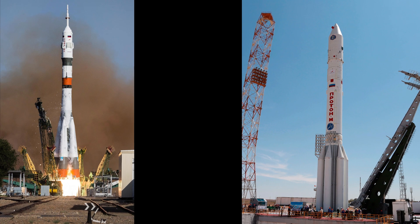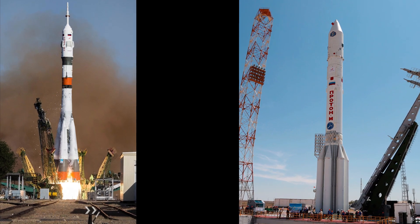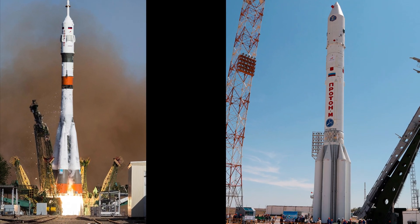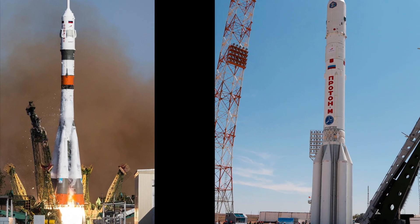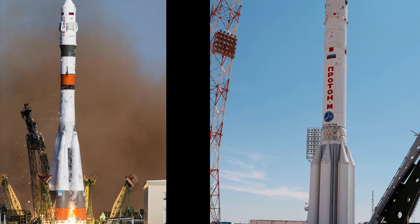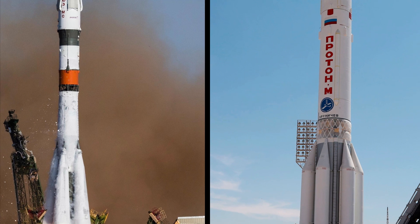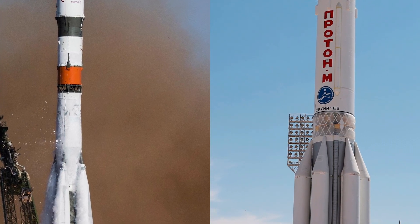Hot staging is a technique that only certain launch vehicles employ. Perhaps the most well-known example is the Russian Soyuz or Proton. Take a close look at where the first and second stages meet. In that place, the rocket's hull does not have a full shroud. Instead, it is divided by support struts.